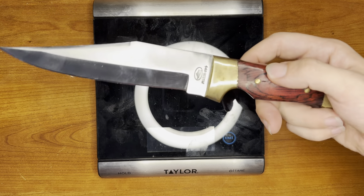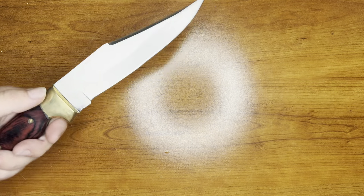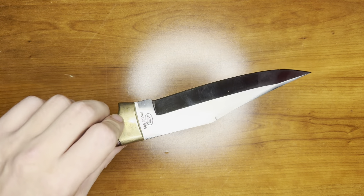I think it's a pretty nice knife. I don't have any complaints yet. I haven't tried to use it out to see what I can do with it. Like I said it's a very heavy knife. The full tang is very thick, so I don't have any doubts about it. Thank you guys for watching the video. Have a nice day.